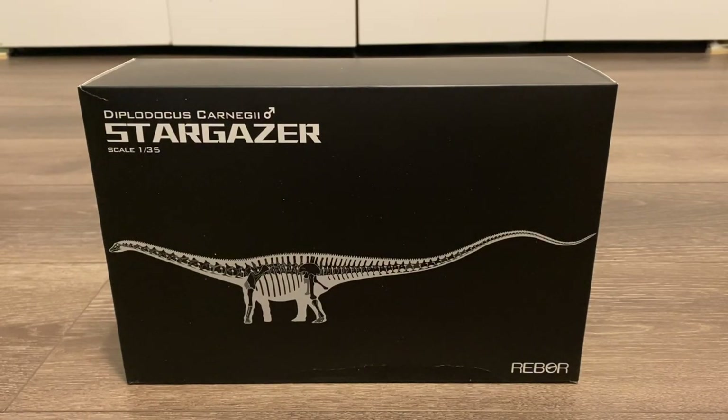Hello, everyone! Welcome back to my channel. Today, we'll be reviewing the Reborn Diplodocus Carnegie Stargazer.